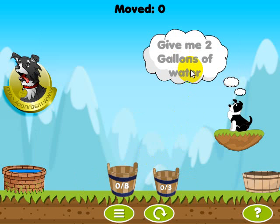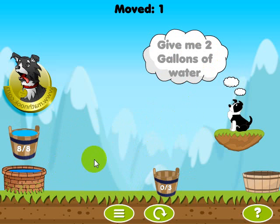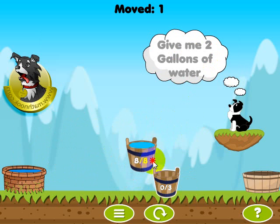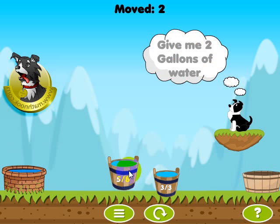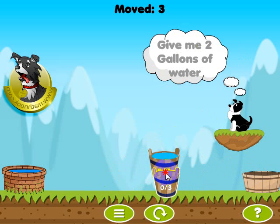And this one says give me two gallons of water, so what I can do with that is a little bit trickier. As the levels go on, they do get a little bit harder with more buckets. But go ahead and fill this one up with eight, and let's put three in there. That leaves me with five, and now the only thing we can do is empty that one out, then pour another three gallons in here, and it'll leave me with two gallons, which MathPup requested.